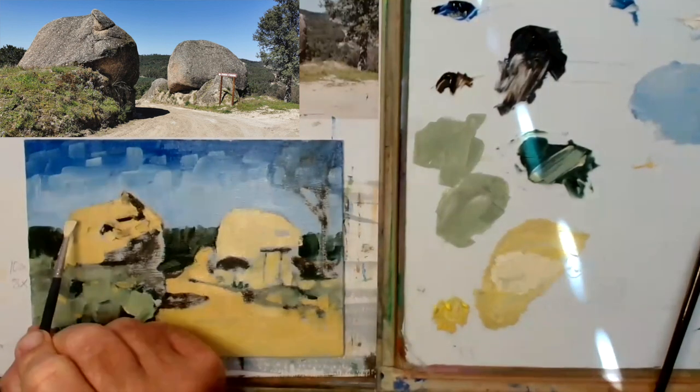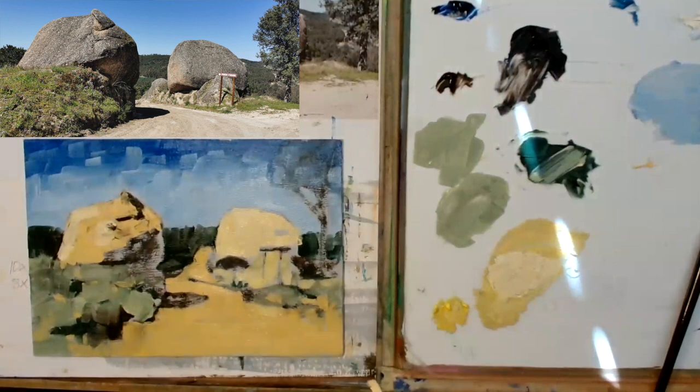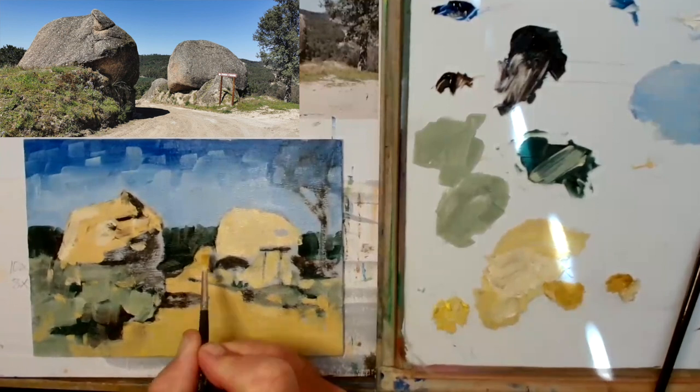There's a little sign there which I'm leaving in the negative at the moment. Remember, I don't have to leave anything in the negative in oil — it's not like watercolour at all, is it really.